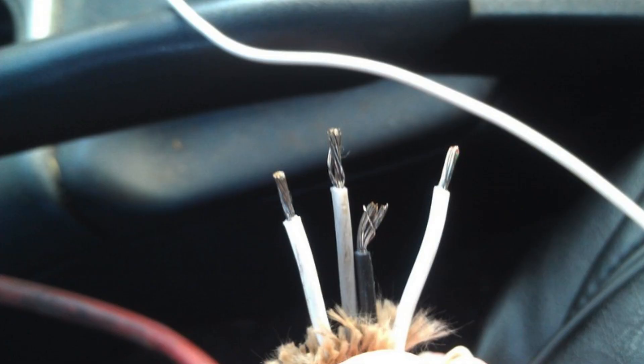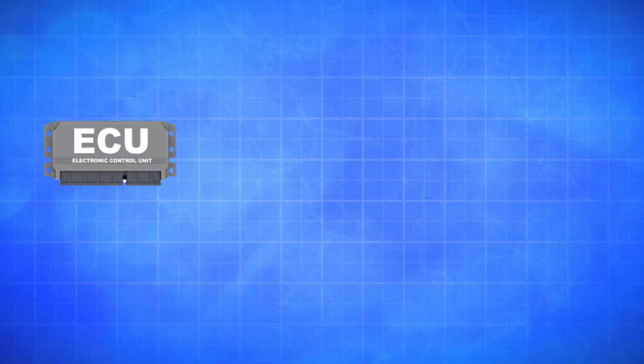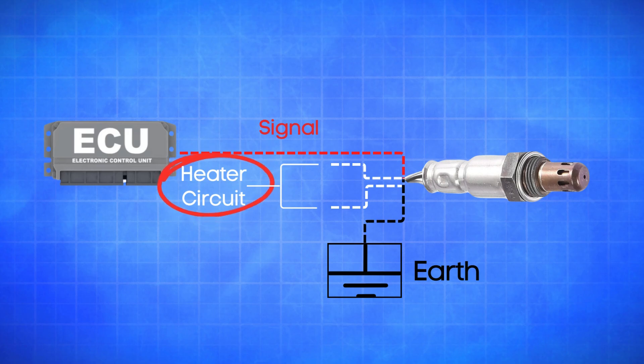An oxygen sensor typically has four wires. Two are dedicated to the heater circuit within the sensor, and they're often the same color. The other two are signal wires — one is a reference ground, and the other is the actual oxygen signal wire. When an oxygen sensor is cold, its internal resistance is high, and the ECU doesn't get a usable signal. To fix this, the heater circuit inside the sensor warms it up, lowering the resistance so the sensor can start generating voltage based on the oxygen levels in the exhaust.